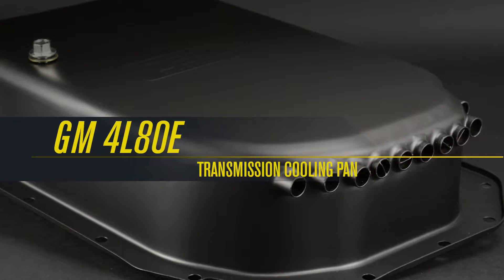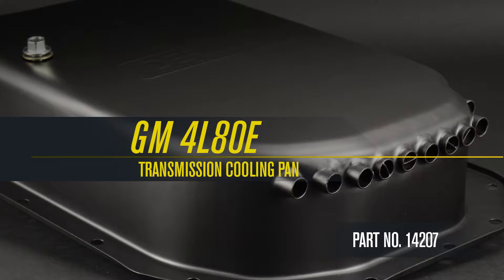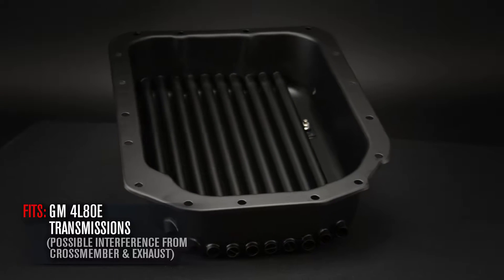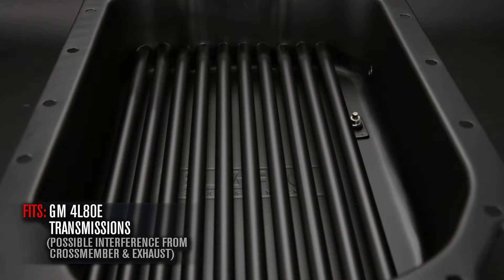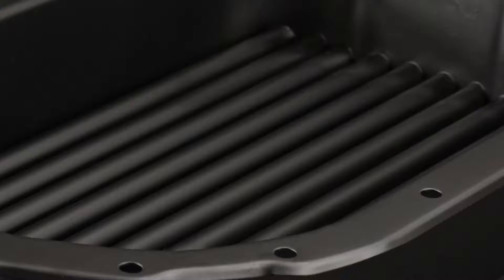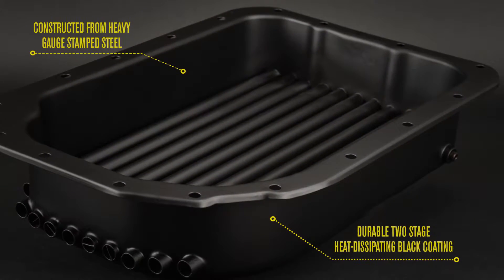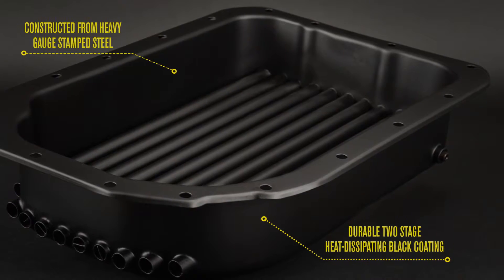Durelli's GM4L80E transmission cooling pan, part number 14207, designed to fit GM4L80E transmissions. Each transmission cooling pan is constructed from heavy gauge stamped steel and finished with a durable two-stage heat dissipating black coating.